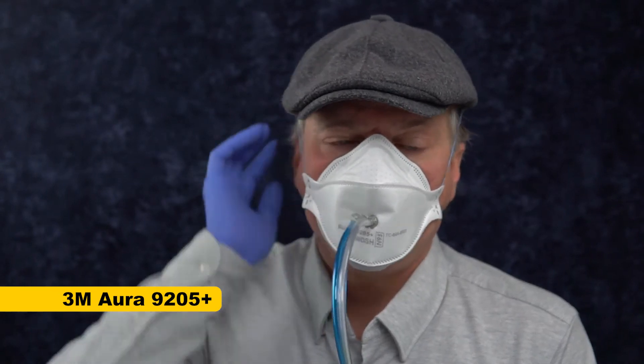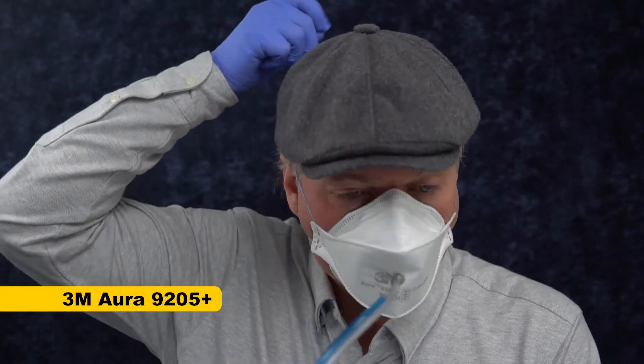This is the 3M Aura. It usually fits really well on me — easy to breathe through, comfortable. I find the headbands to be nice and comfortable; not everyone agrees, but for me they're great. So the score to beat is 177. I want to see if this lightweight, easy-to-breathe-through mask can beat a doubled set of 8210 3M respirators.